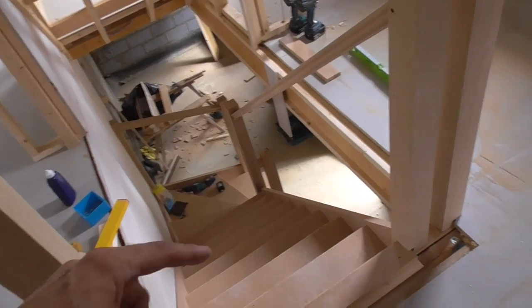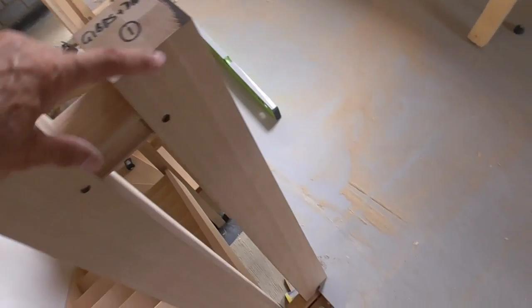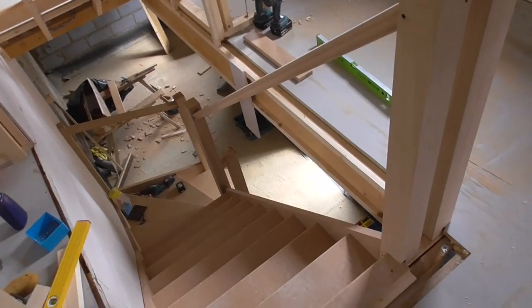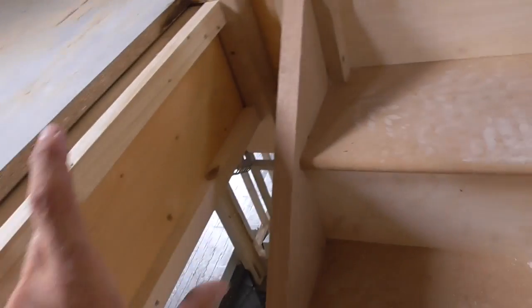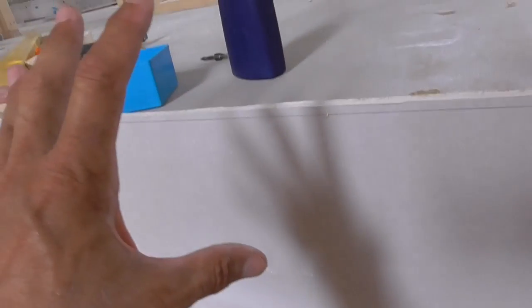One thing I didn't show when I did the first fix video showing me doing these stairs was this little second return newel that I put in. I wasn't going to do it initially on the first fix phase but I thought it would be better if I did — it was going to make it easier for me. We've not got timber aprons. Normally you'd have a timber apron that would run along here to cover the floor joists, but what we're going to do is mirror what we've got on this side.